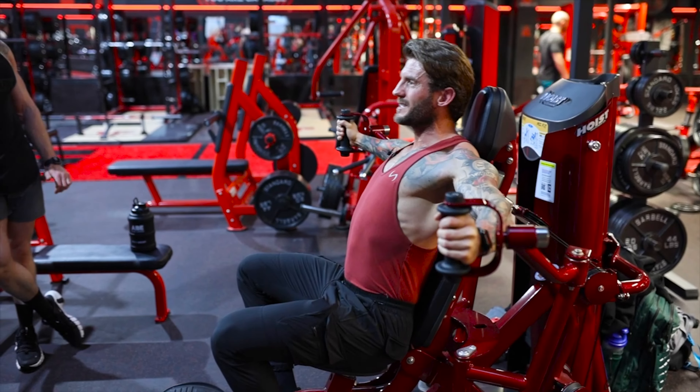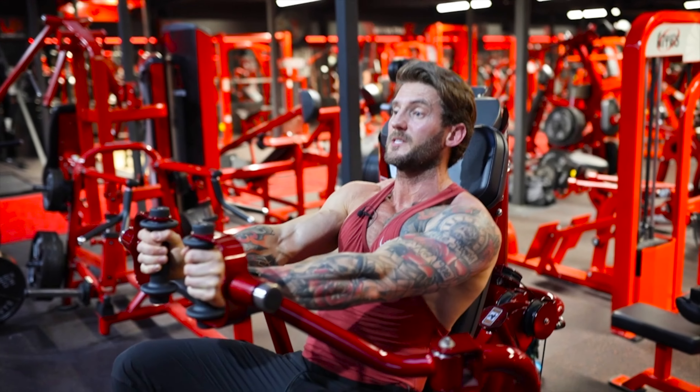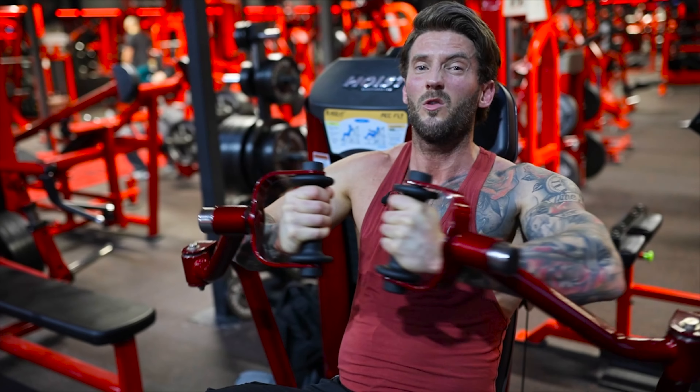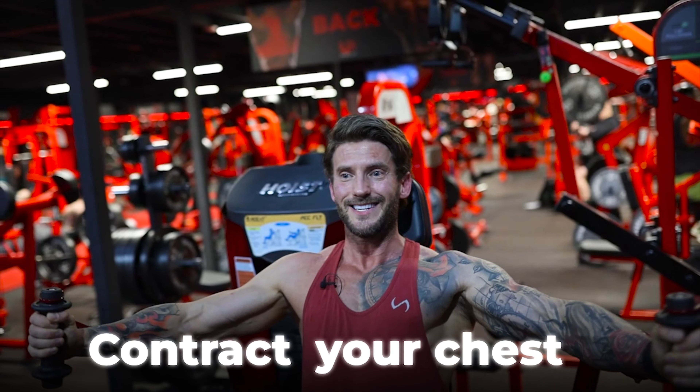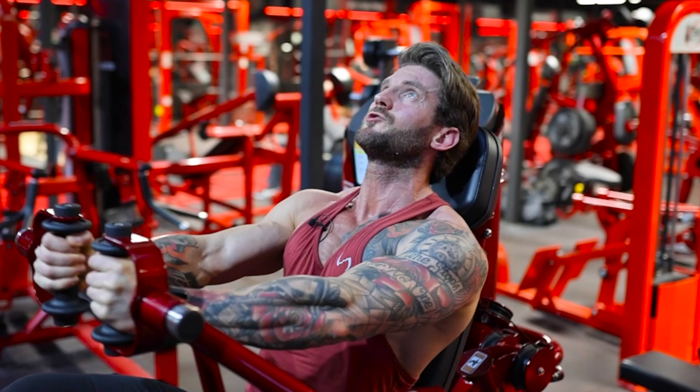Chest fly — the way this seat moves, I like to focus on trying to bring my biceps together. I could literally bend my arms and just get my hands together quite easily, but you want to contract your chest as much as you can, so keep those arms nice and straight.